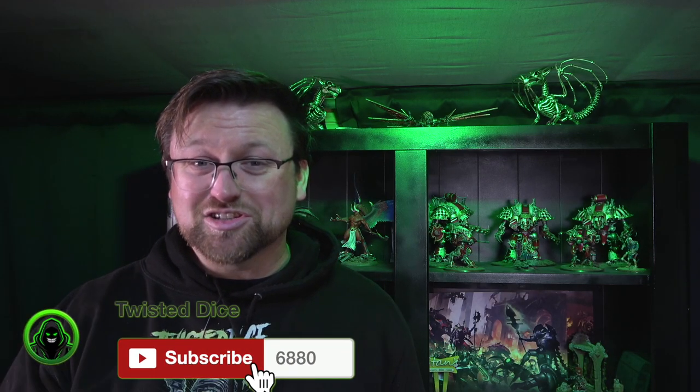Welcome to another video from Twisted Dice. I'm Darren, and today I'm going to be taking you through how to do a power weapon in just over 12 minutes. I clocked in at just over 12 minutes and I'm happy with it. Sit back, chill, relax. If you haven't already, please hit that subscribe and smash the bell to keep updated on all the cool content coming out from us at Twisted Dice. Enjoy.